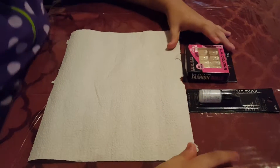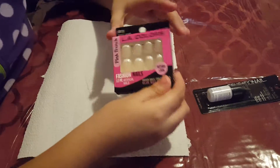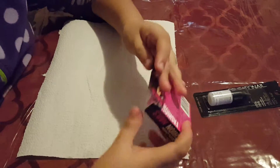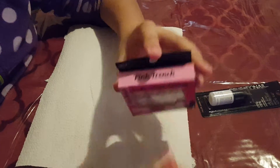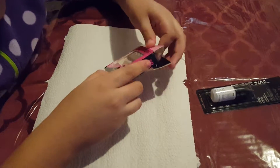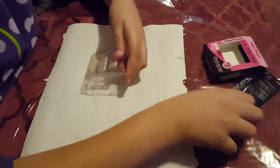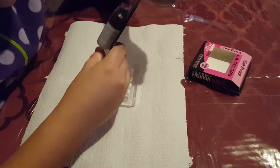Hi guys, it's me Lailani and today we're going to try one dollar nails. It's called the Pink French Neutral Look nails from LA Colors and it has 12 nails. We've got the glue here too.